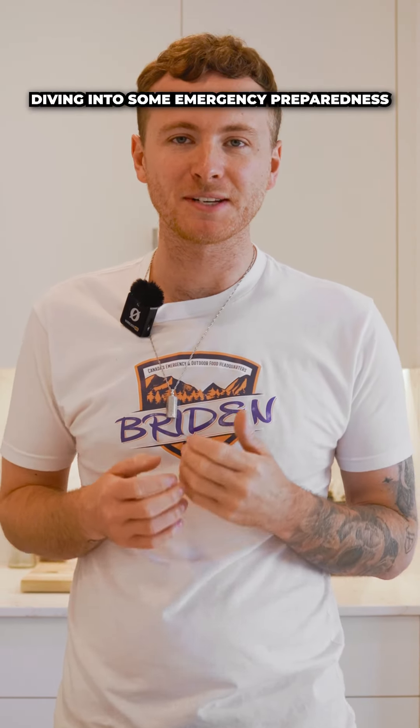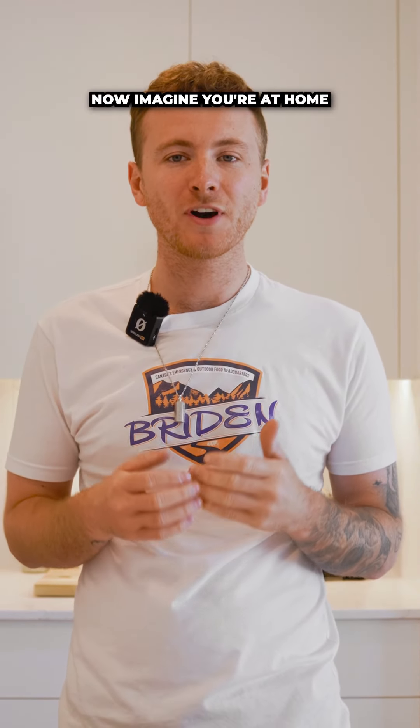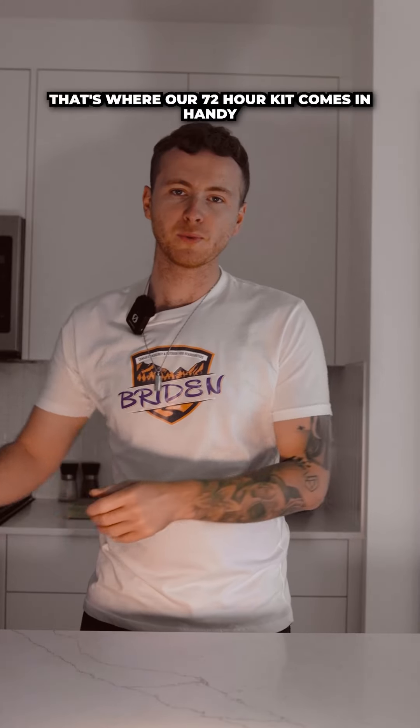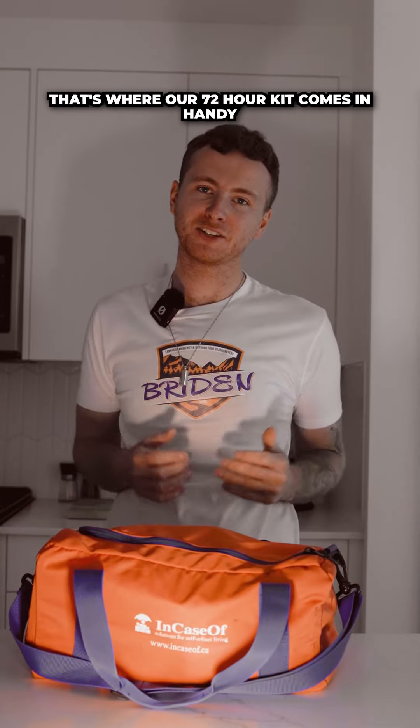Hey everyone, today we're diving into some emergency preparedness. Imagine you're at home and suddenly there's a power outage — what do you do when you need to cook a meal? That's where our 72-hour kit comes in handy.